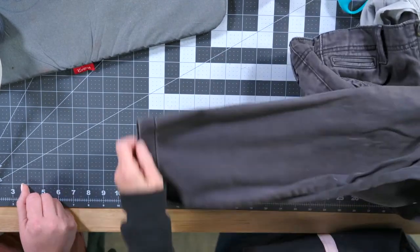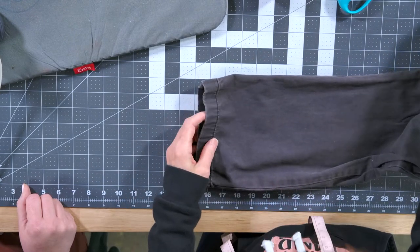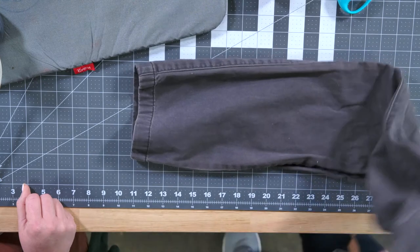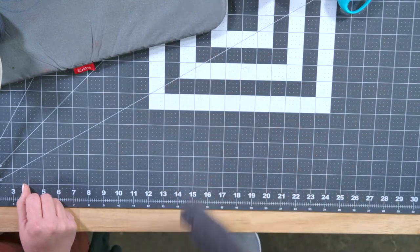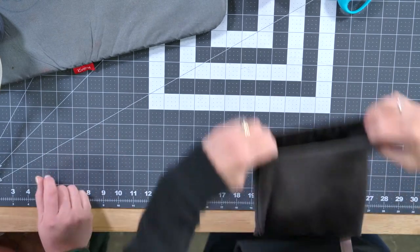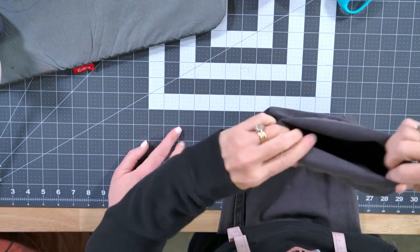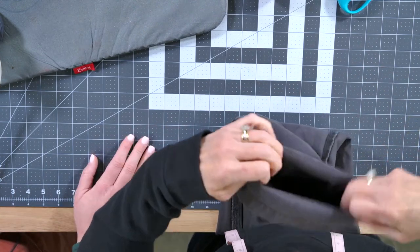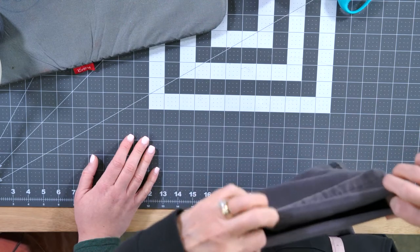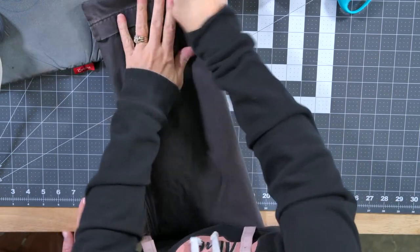Now if you're going to do blue jeans, you're going to do basically the same thing. I'll go ahead and we'll pretend that I've already measured this because I already showed you how. Miss Stacy says you are making me want to break out my sewing machine again — I haven't touched it in ten years. Dust it off, put a new needle on it and a little oil and you'll be good.